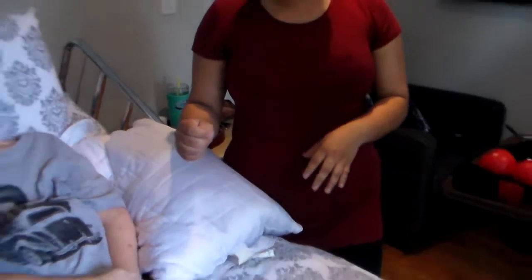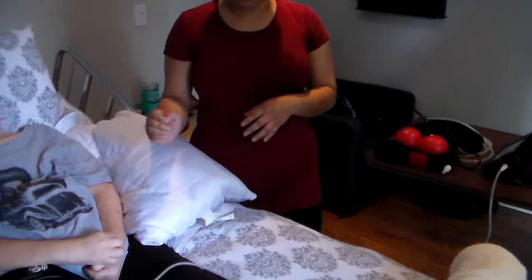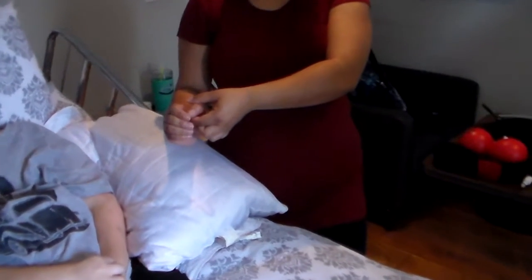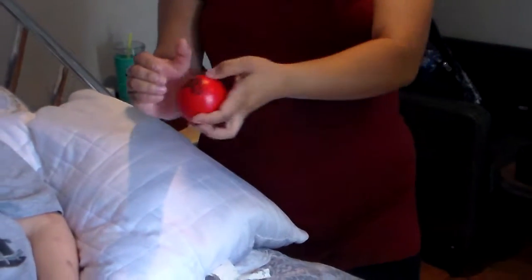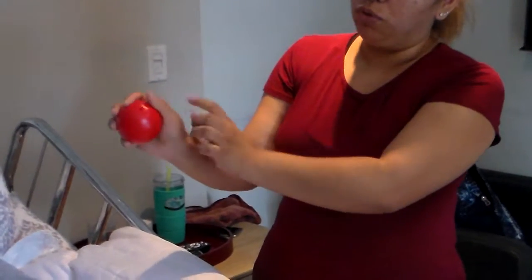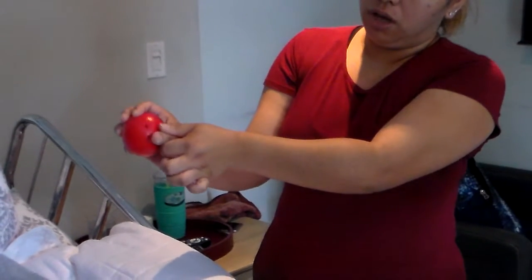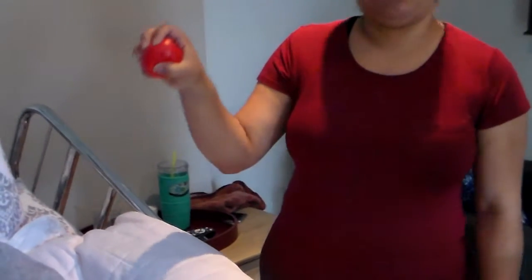So after she started doing this, she was able to both open up the hand this much, and I was able to grab her finger to put the ball in here. She is not able to hold the ball with the finger all the way down like we can, but I'm able to move her thumb a bit so that she can grip the ball, just enough for her to do the exercise.